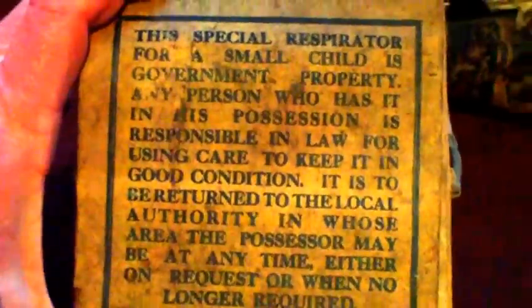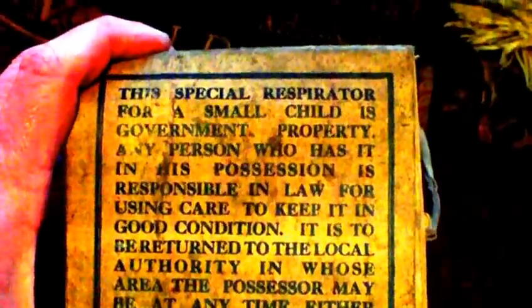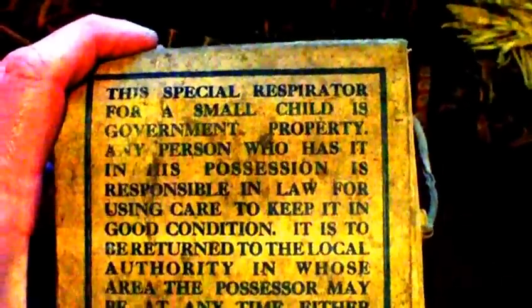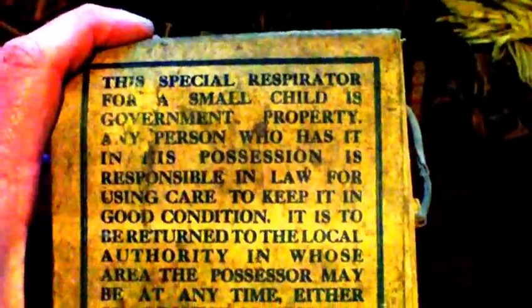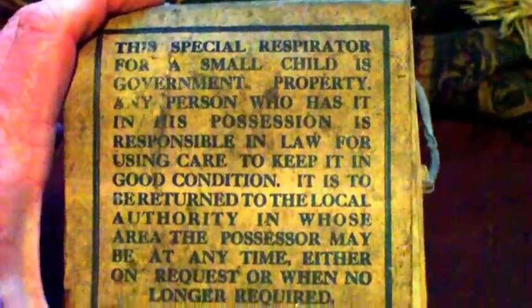It's not to do with the condition of them. The outer box is a double-skin thing — a cardboard box with a paper layer on top with the instructions: 'This special respirator for a small child is government property. Any person who has it in his possession is responsible in law for using care to keep it in good condition. It is to be returned to the local authority in whose area the possessor may be at any time, either on request or when no longer required.' So when it was no longer required, it was sent back and you got a fee for sending it back.